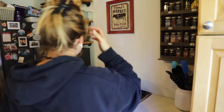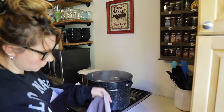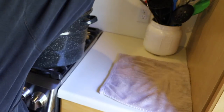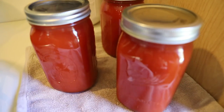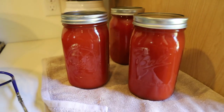The water bath canner timer is up and it is time to move the jars to the countertop on a towel. Here they are — looks pretty good. I have no idea what I'm going to do with these yet, but I'll most likely turn them into some sort of tomato-based soup. That'll do it for this quick canning video. I hope you enjoyed it — if you did please give it a thumbs up. Thank you so much for watching, and I'll see you next time!